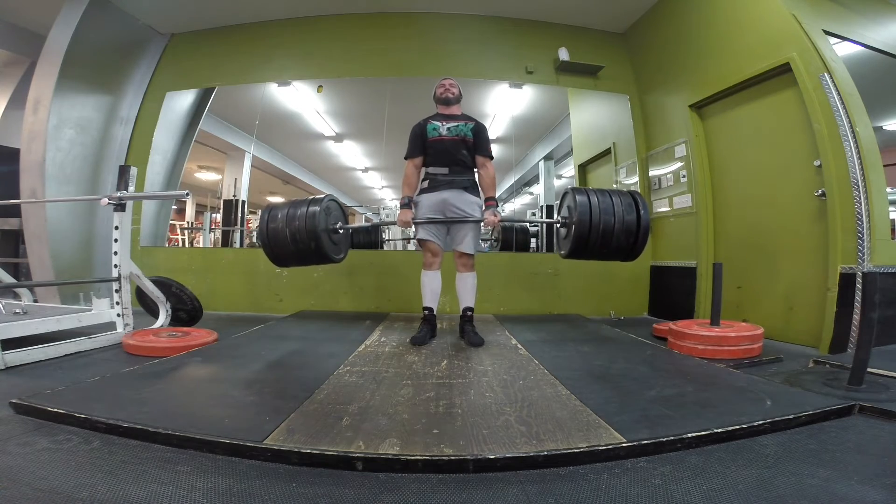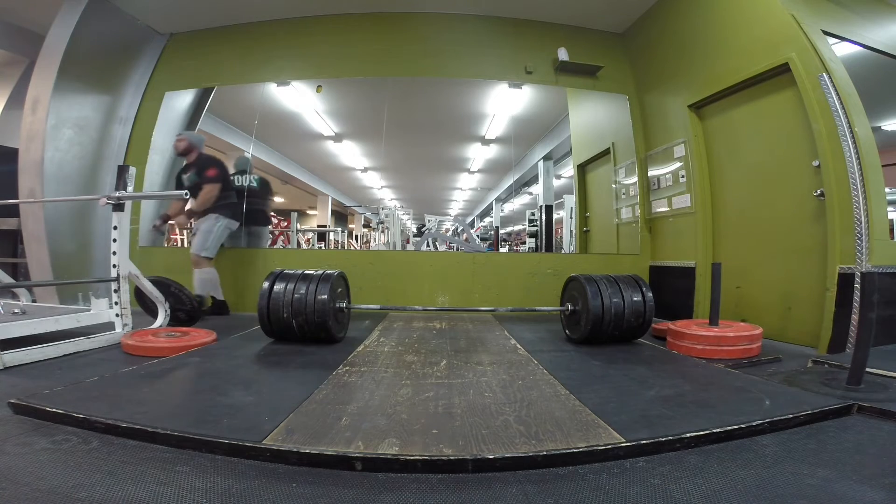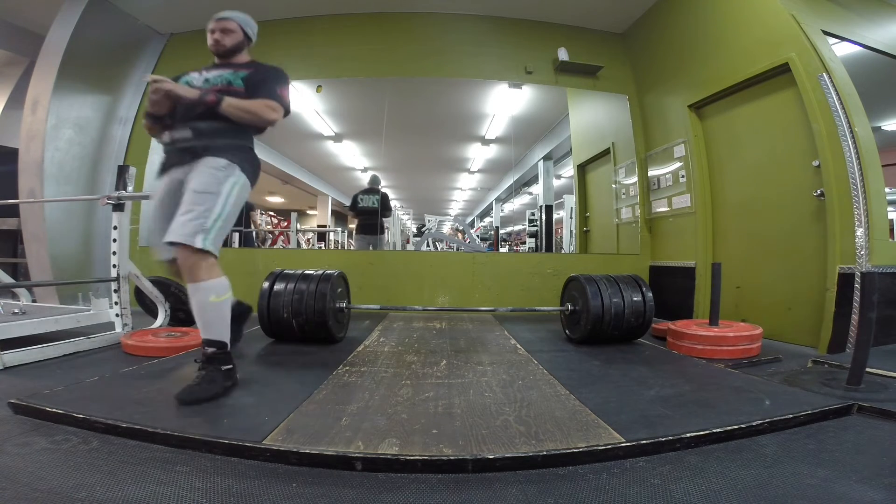Keep in mind this is a stiff bar too, but bumper plates definitely make it easier than competition kilo plates — so I know, I know.